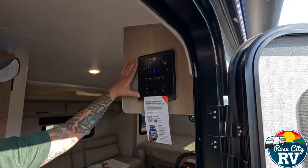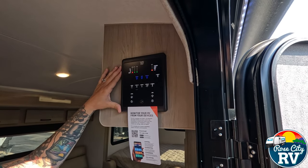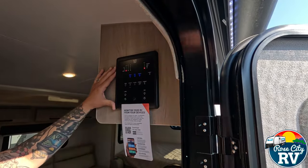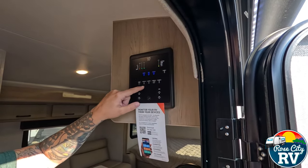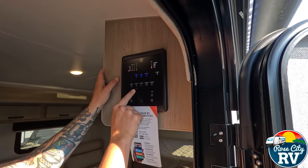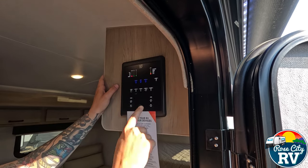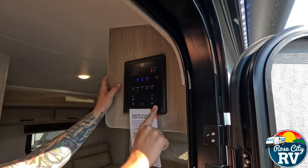Looking at this, we refer to this as the monitor panel — this is by WeRV. Rockwood is using this on all of their floor plans. It's motion-sensored, so it lights up when you walk by. Anything illuminated in blue is going to be on; anything in white is going to be off. We have a main fridge control, our water heater function on gas, our water heater function on electric, our water pump, our 12-volt tank heaters on the tanks underneath, our awning function, and our slide-out function.